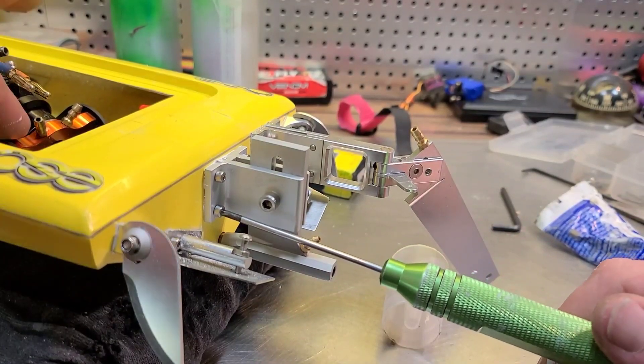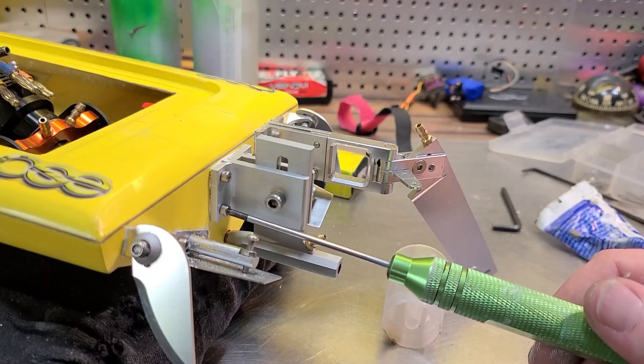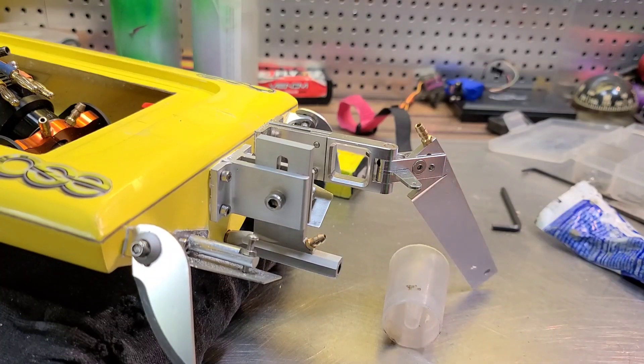Personally, I like to mount my motor first and then epoxy my stuffing tube — that gives me something to shoot for. I'll line my stuffing tube up into the collet. It just makes it easy on me. Some guys do it a little bit different.